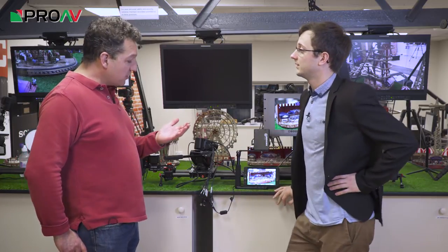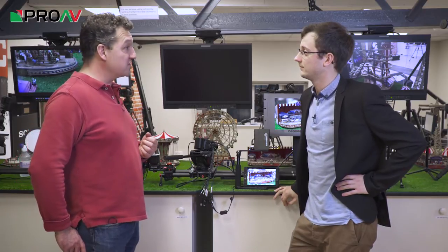So what does that cover? We've got Panasonic Broadcast, we've got Blackmagic Design, Teradex, SmallHD, Paralynx, and a few other manufacturers besides.